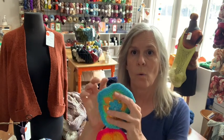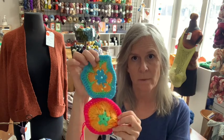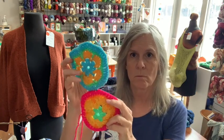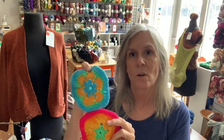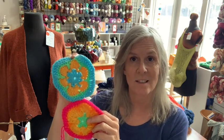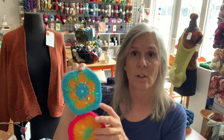Speaking of crochet, I have a Learn to Crochet class for first-timers — if you've never crocheted before or you just want to learn the granny square. This granny square is a flower — you may have seen them outside on our tree. I've been yarn-bombing the tree! Believe it or not, this is a first-timers class. No experience necessary. It's really fun and you'll learn the basics of crochet as well as the creativity of crochet, which is the part I love.